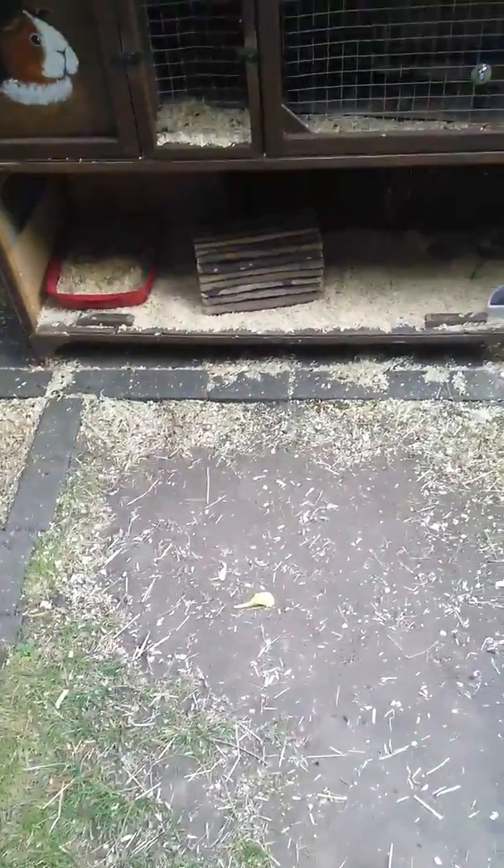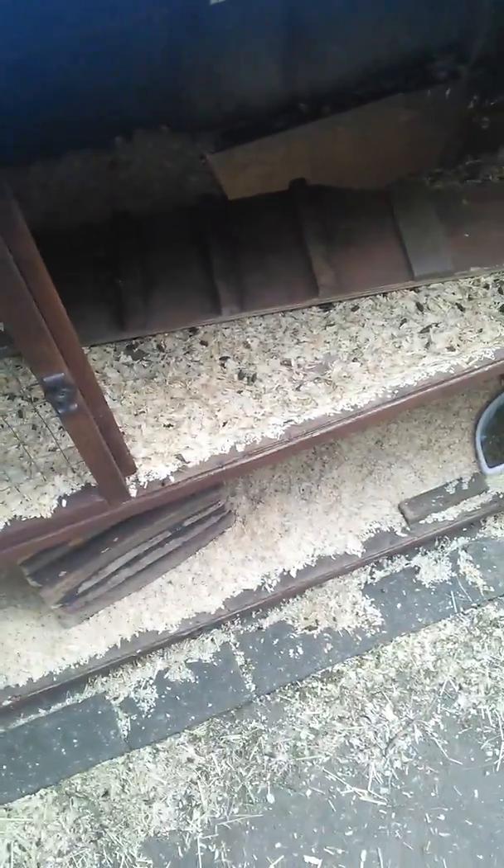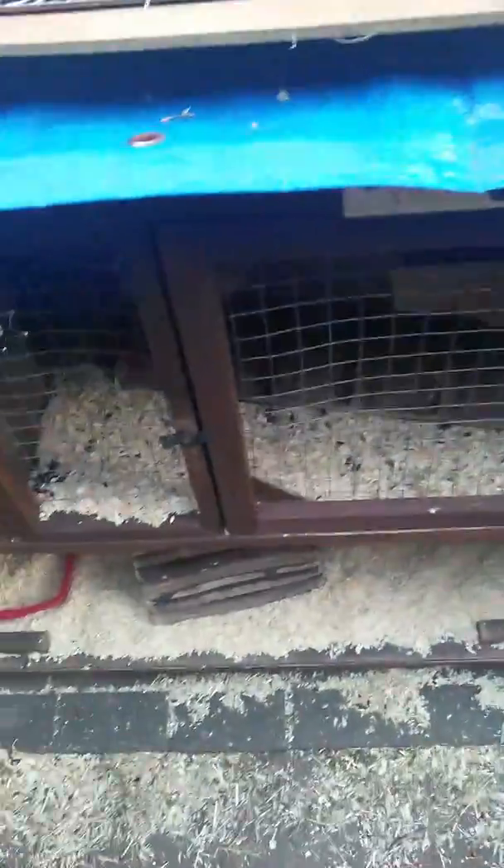The guinea pigs aren't on the top floor at the moment because they haven't learned the stairs yet. So that's the hutch tour done.